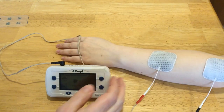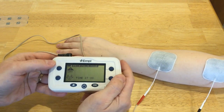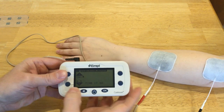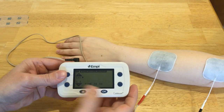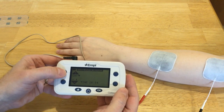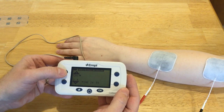So we're set with that, and I'm going to start to increase the intensity. You'll see the intensity is displayed right here. This little dot next to channel one means the current is on. You'll see that dot go away when it's doing its off time.